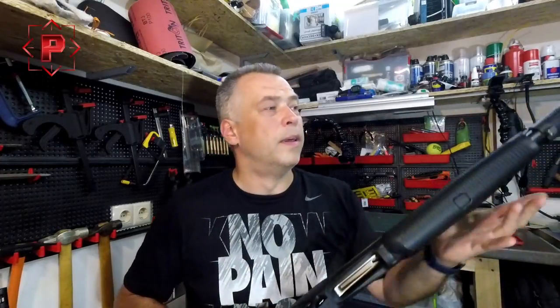I wish you comfortable shooting. Goodbye, thank you for watching our video, and see you next time.